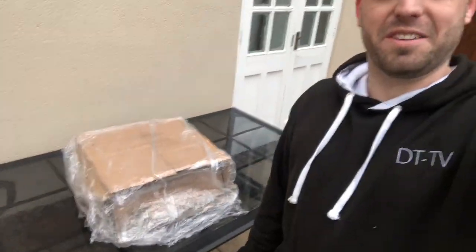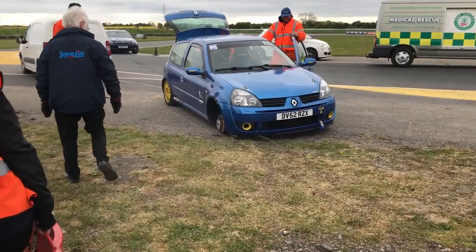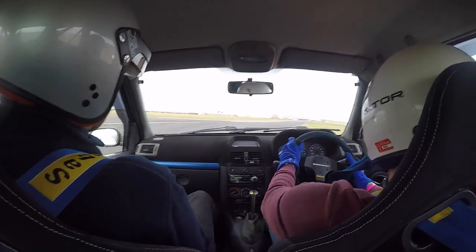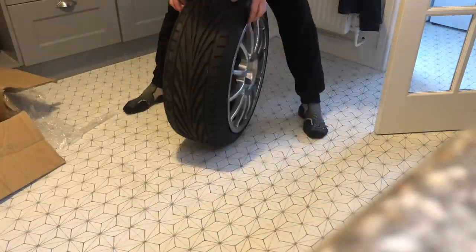Welcome to the channel DT TV, I'm Dave Taylor, your host. Today's a good day — the wheels have arrived! So today is a good day, as is every day you get car parts. My wheels have just arrived, so I thought I'd do a quick unboxing and see what they look like, but we won't be able to stick them on a car for a long time.